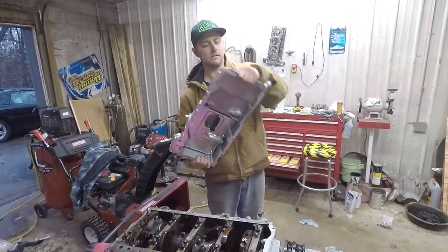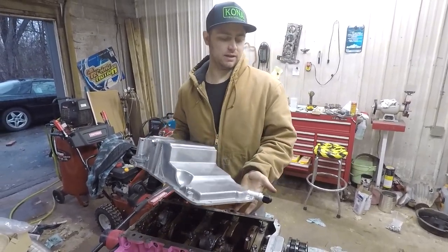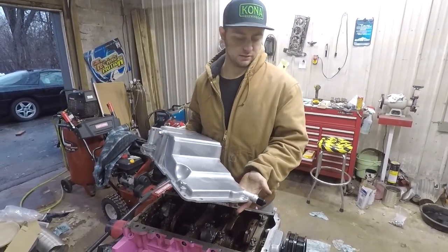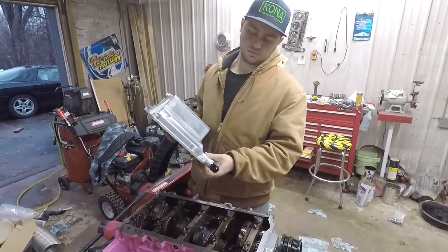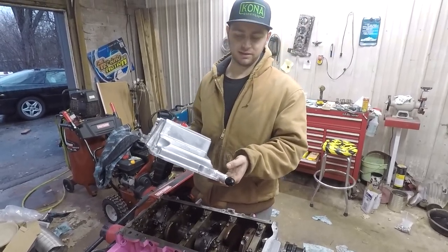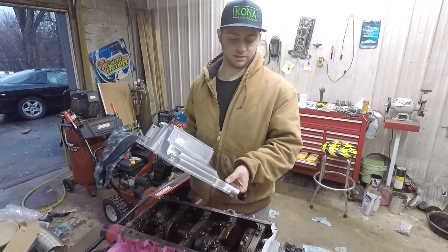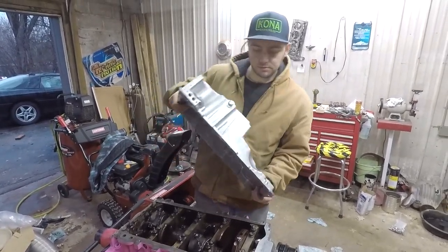Hey, welcome back everybody. This one's going to be a weird video and it's a little late too, because this was filmed back in spring and it's almost fall right now as I'm trying to upload it. I'm going to show you how to fit this F-body oil pan onto the iron block on my truck motor — pretty much a junkyard motor — and they won't fit right away. We're just going to do a few things to make it fit.